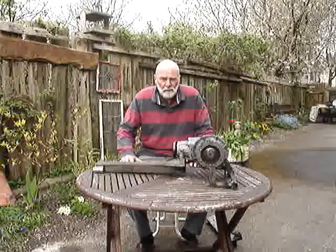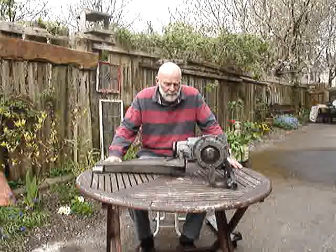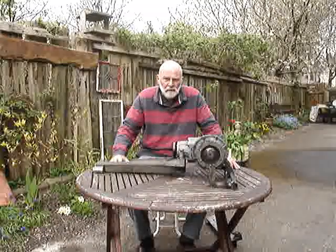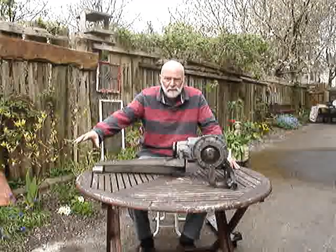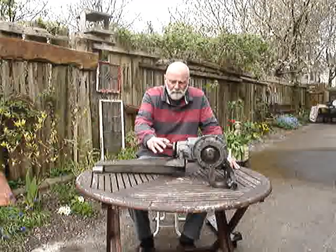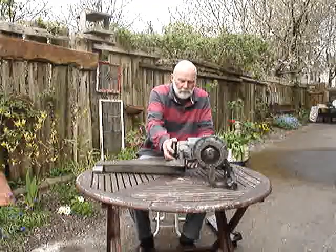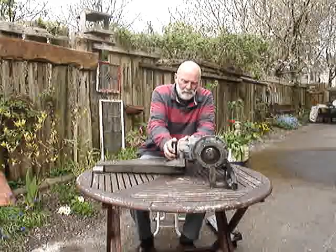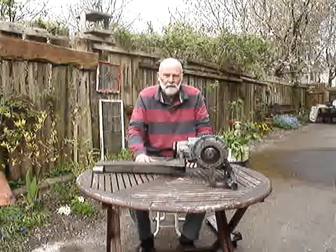Welcome to another of my videos at the Morgan Three-Wheeler Workshop. This is the much talked-about bevel box. This takes a drive from the gearbox via a short prop shaft that sits in here, and transmits the drive to a toothed belt to the back wheel.